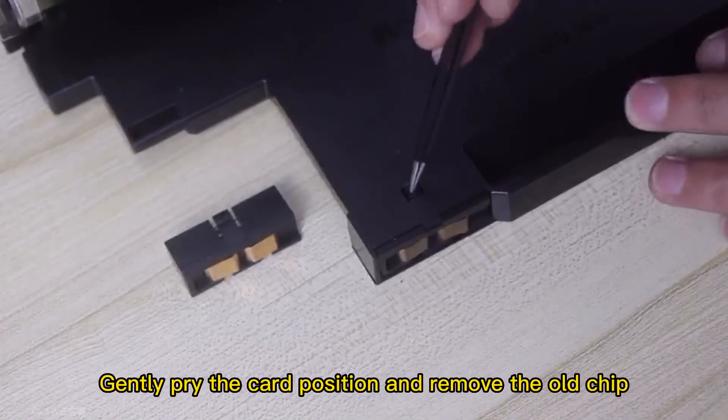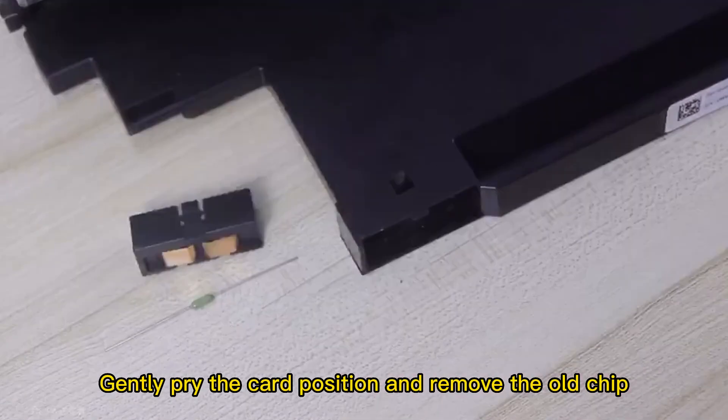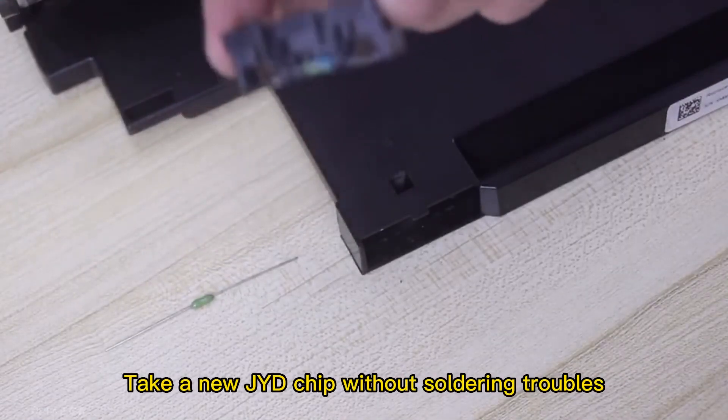Find the drum chip position. Gently pry the card position and remove the old chip. Take a new Jade chip — this type requires no soldering.